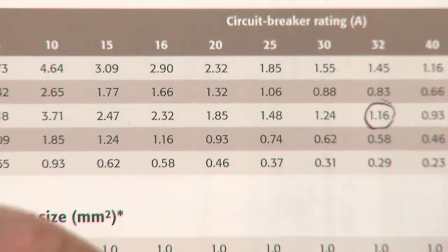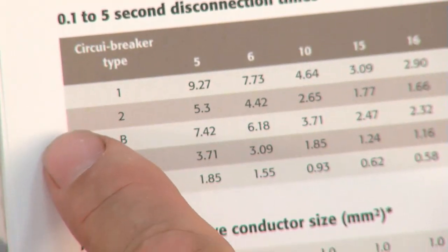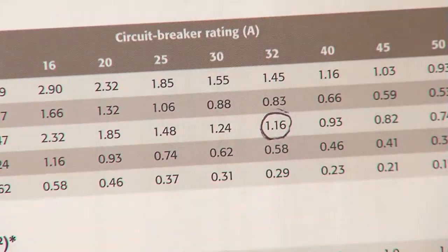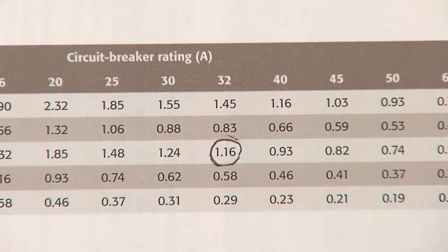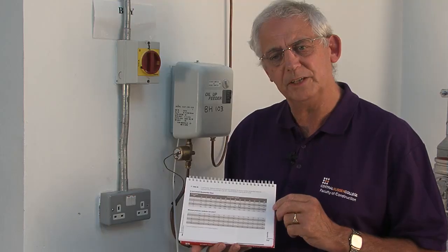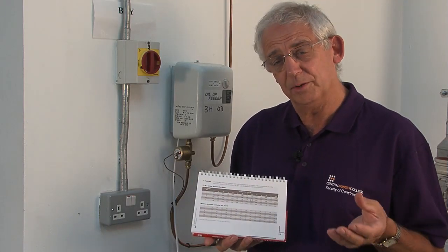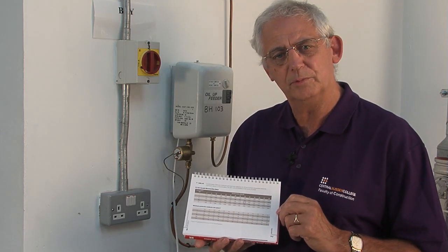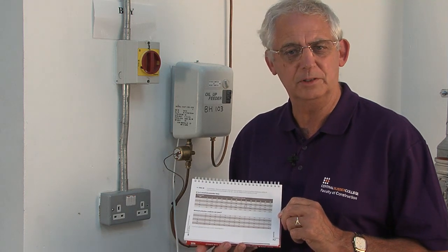Using the chart, I go down the left-hand column to Type B, along the top to 32, and where the two lines meet, you can see there's a value of 1.16. 1.16 is much higher than 0.37, which is the value I measured, so I know that more current will flow through the system than is required to operate the circuit protective device.